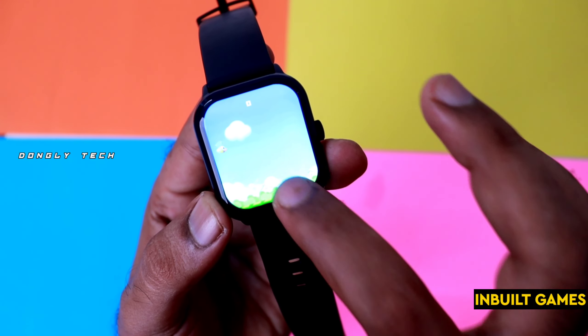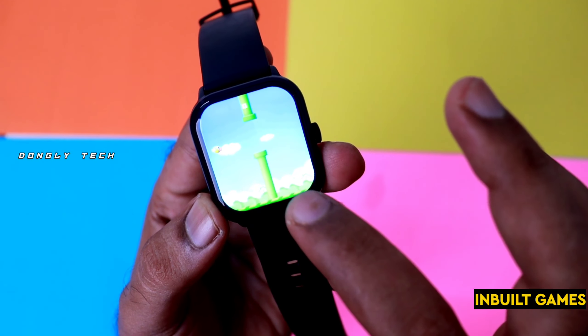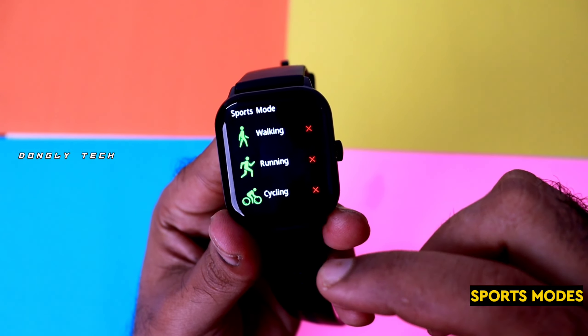If you use the voice feature in this watch, you can save up to 20 contacts. You can call easily — if you use the phone, you can call using the microphone and speaker. You can also check recent calls.